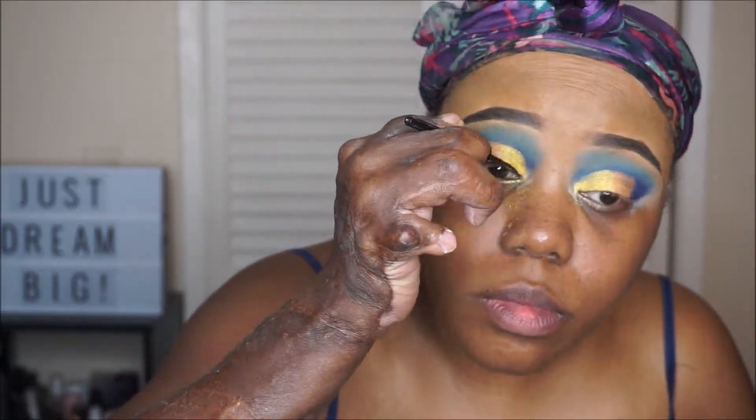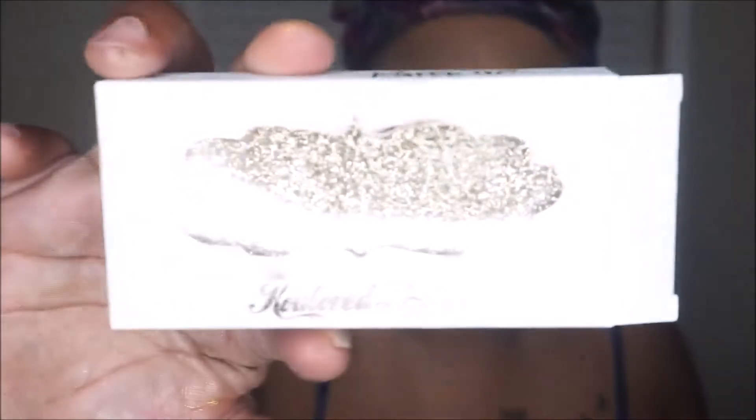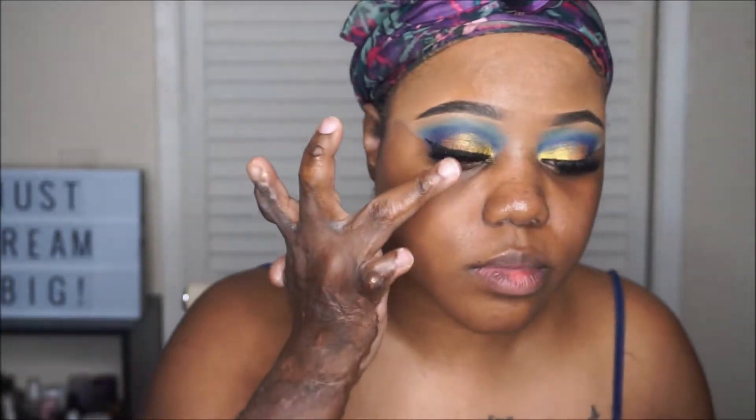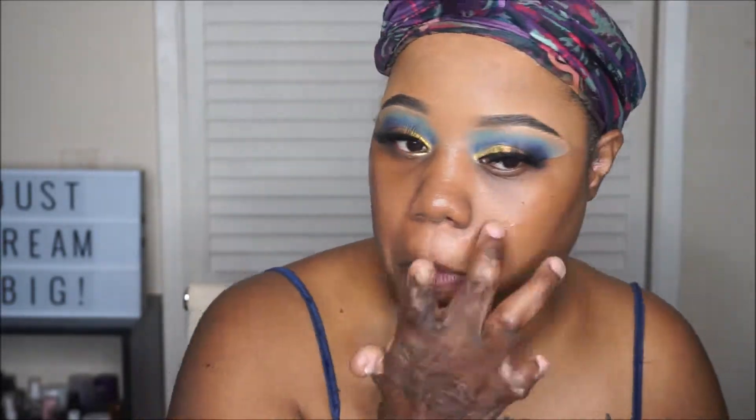It's not aesthetically pleasing right now, but once the look comes together you'll see where I'm going with this. I'm adding the liquid liner, which is my Wet n Wild liner. I've also added lashes — they are by Coutured Lashes in the Style Clutch. And now I'm adding some primer to my face; this is the Milk Hydro Grip Primer.